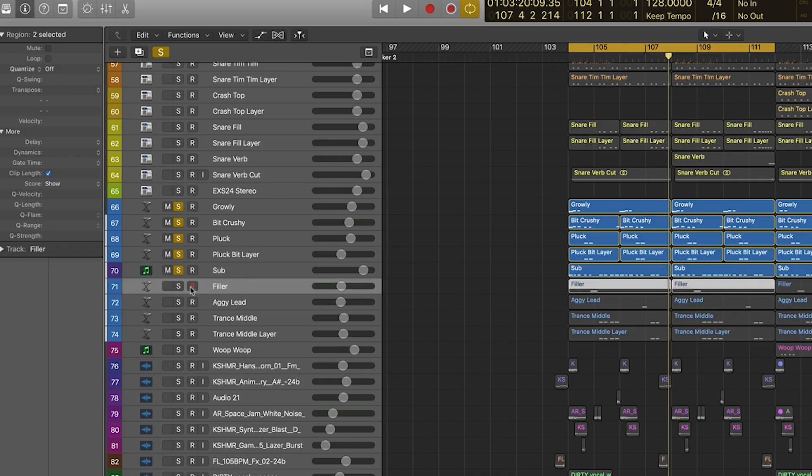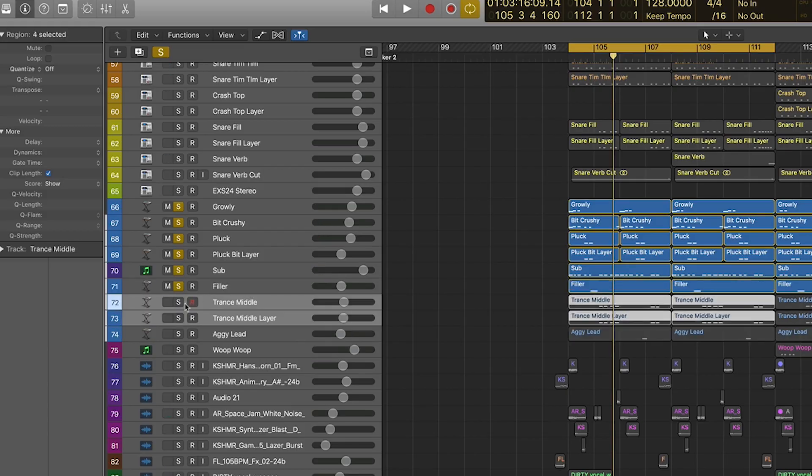You can hear the sub playing some other notes, which are those other synth filler bits. We've got this one here — just a little filler in between the two main synth sections coming in. And then we've got this trance middle layer too. It kind of takes it from one aggressive synth to this more euphoric place with higher frequencies and more presence. I just listened to the original track and tried to copy as best I could.